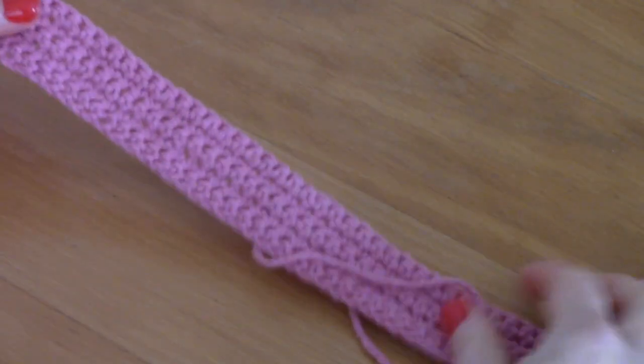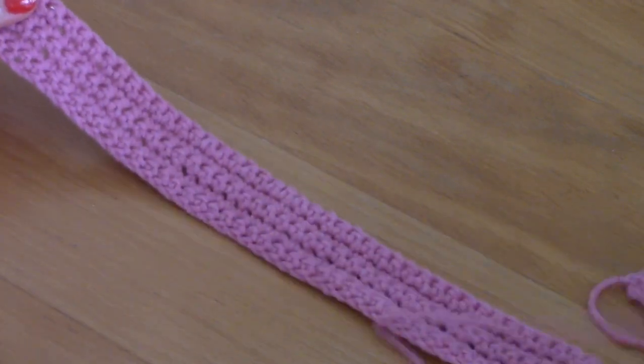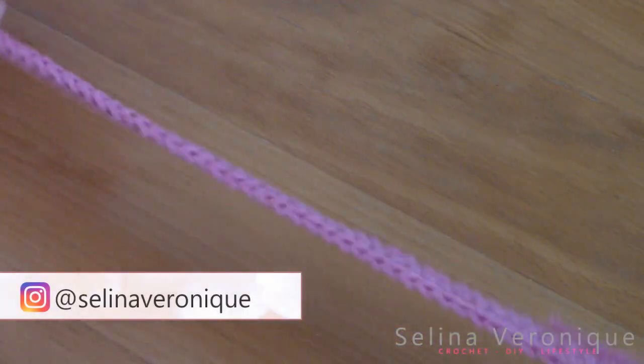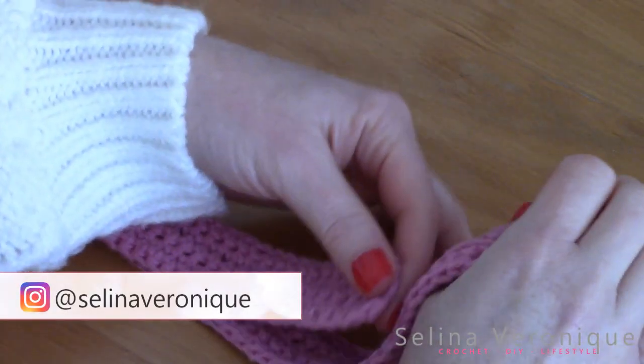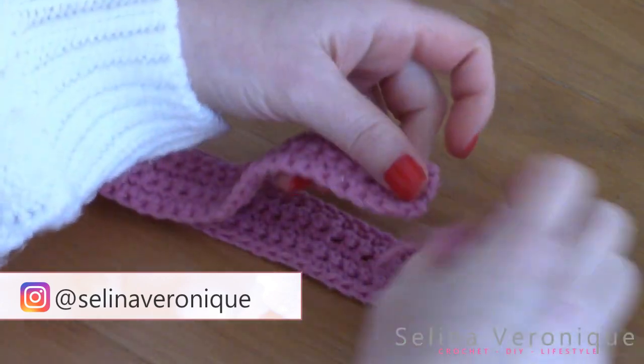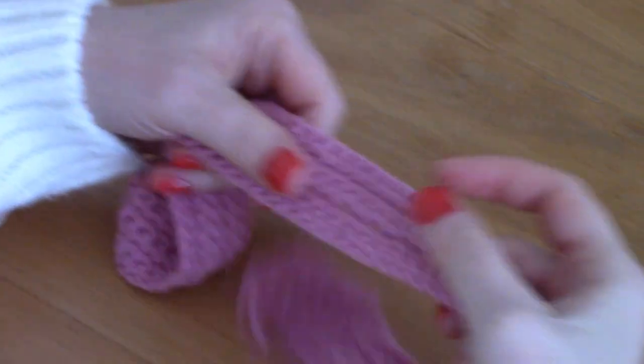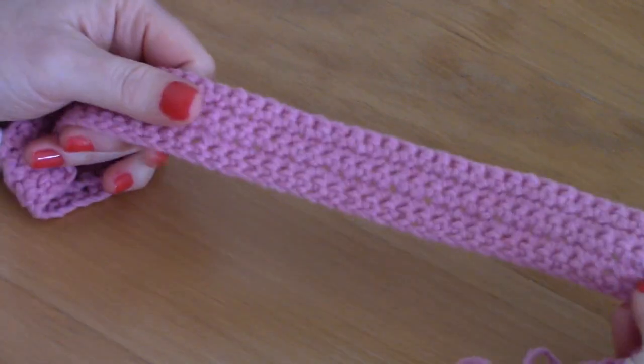Hi guys, this is Selena. I hope you're well, welcome back to one of my videos. So today I wanted to show you how to crochet this very easy headband. It's really easy and it's going to require very beginner-friendly skills.